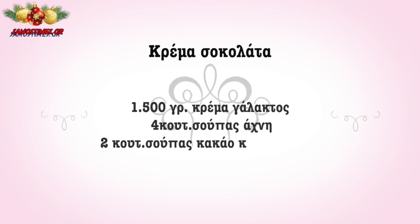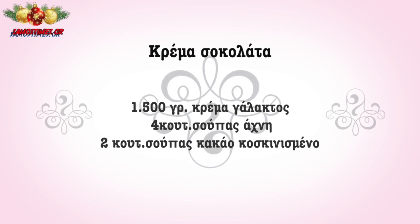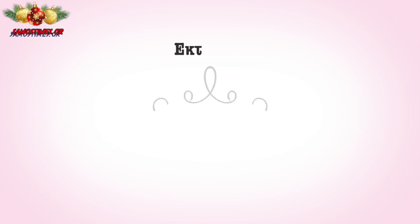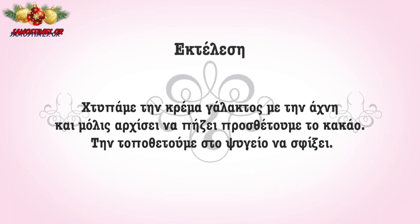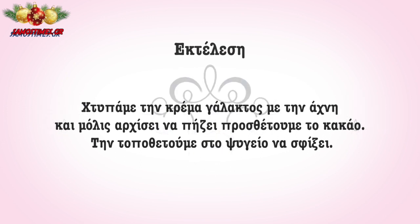For the chocolate cream, we need 1500 grams of cream, 4 g of sugar, and 2 g of sugar. We whip the cream with the sugar, and once it starts to set, we add the sugar until done.